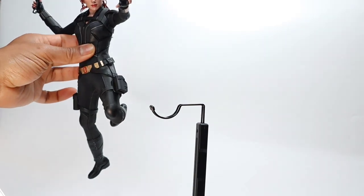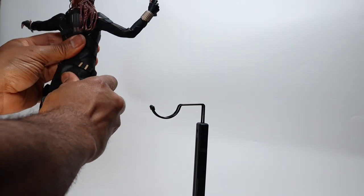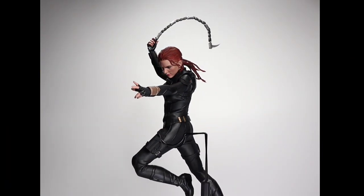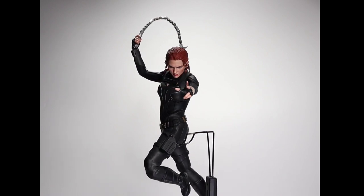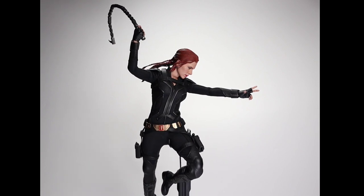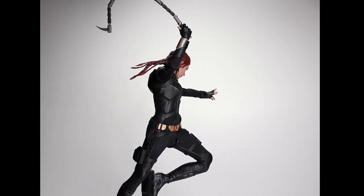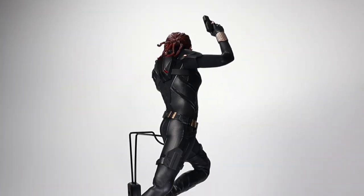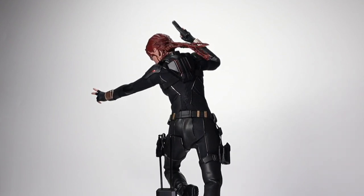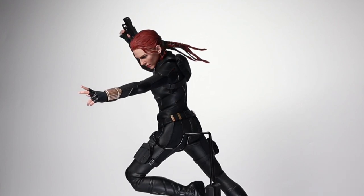When you switch out a pose like this, just look at her from all angles and see if all the joints are correct. By simply swapping out the poseball baton for a gun you get essentially the same pose but with a different feeling.